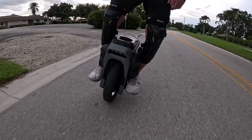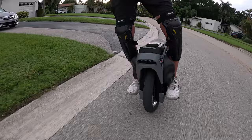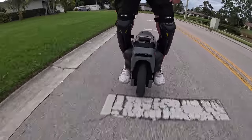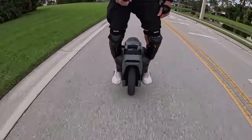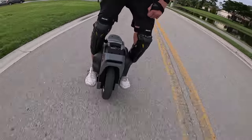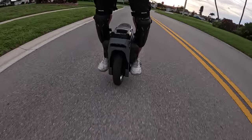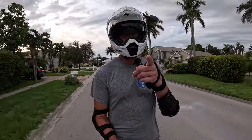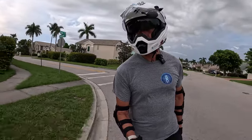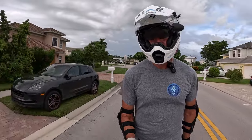I really like the Michelin Pilot Street 2 that I put on this thing — it's an 80/90-14. Feels really good. The knobby it came with was not bad, but since I do about 95% street riding, I really like the Michelin Pilot Street 2 for that situation. Handles well, tracks well. It's a good tire. Don't let me forget to go to Wawa — that's my dinner. Usually I do Wawa for lunch, but tonight Wawa is dinner.